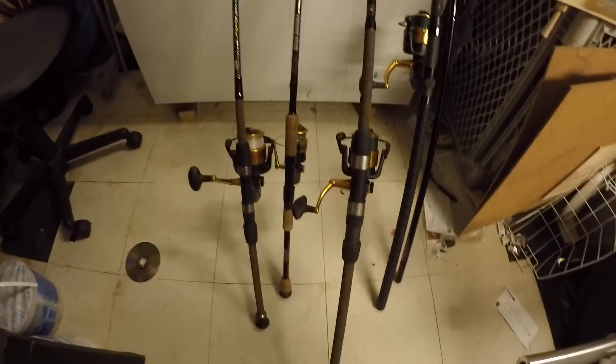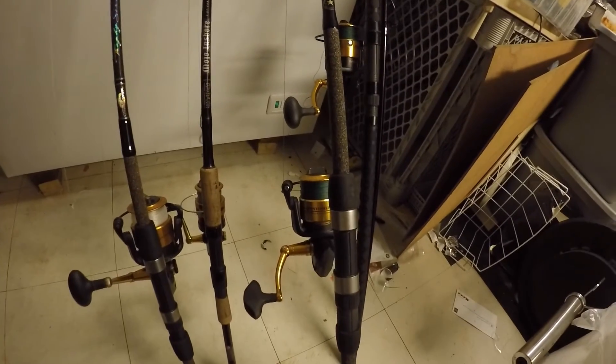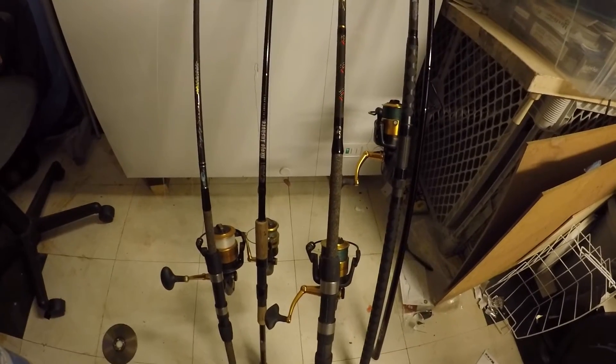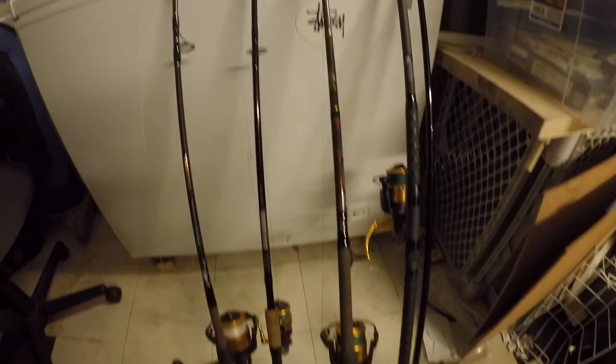Next we have a Star Stellite 9ft paired with a Spin Fischer V4500. This rod has already been through a lot, from big blues to big striped bass, so I know this rod can handle about anything.